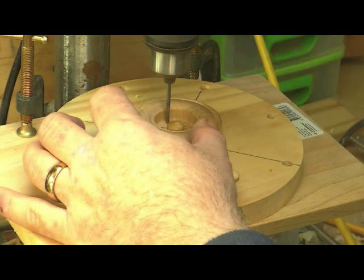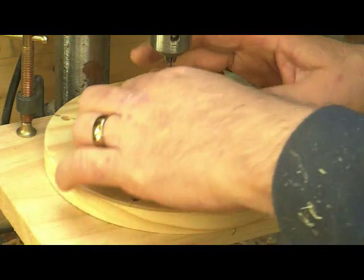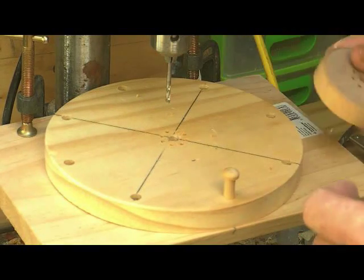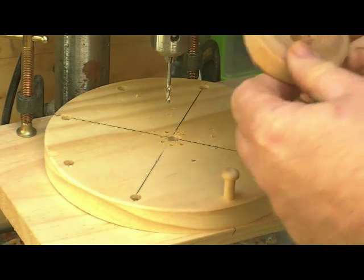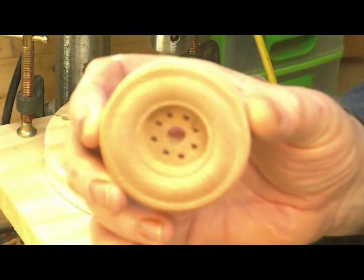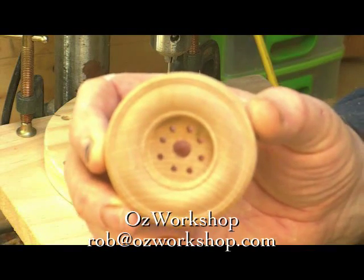The same principle can be used for basically anything that you need to do accurate drilling in a circular motion — particularly for turners doing the tops of salt shakers or something that needs to have an accurate hole pattern. Anyway guys, hope you like that, see you next time.